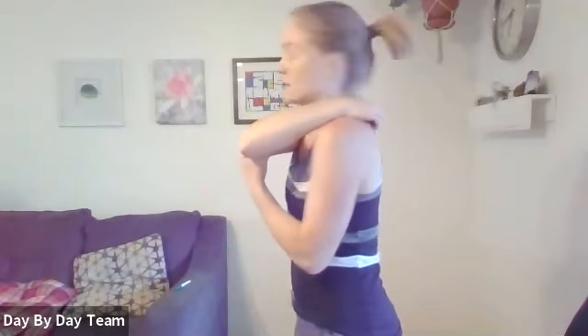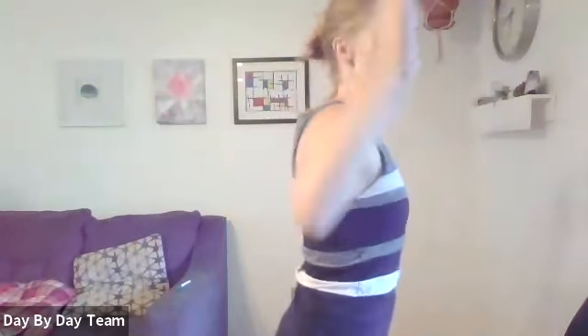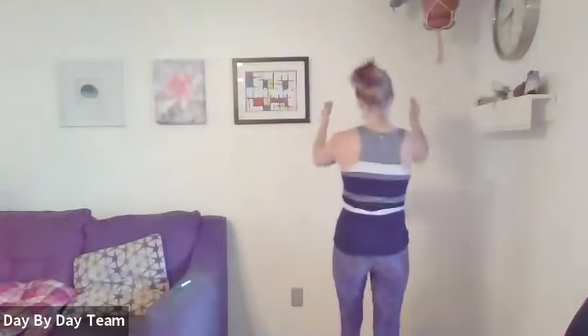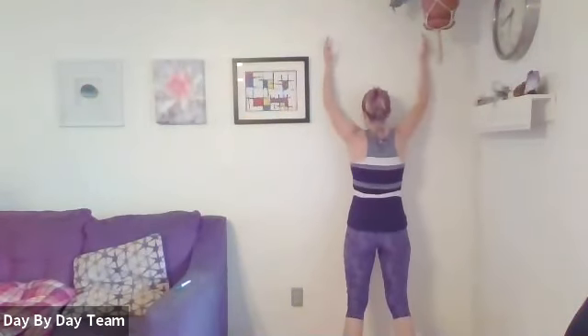Now we're going to work on our mid or lower trap. Face the wall and stand about four inches or so away so your forehead will go to the wall. Slide your pinkies along the wall and then reach off. If that feels okay, we can lift off a little bit.